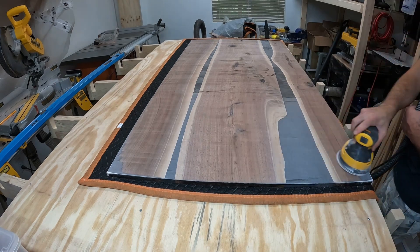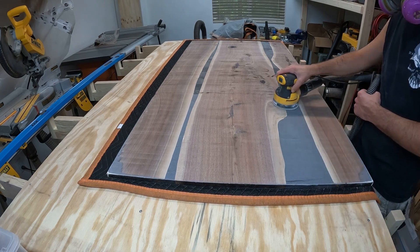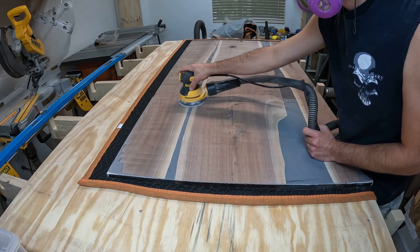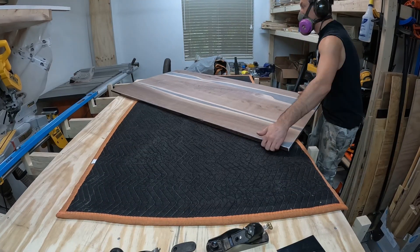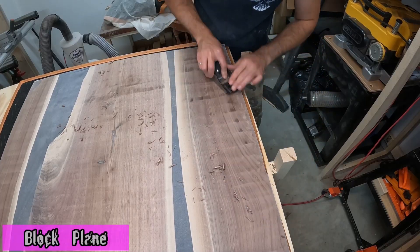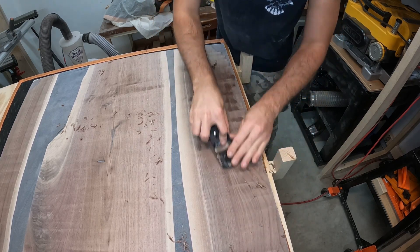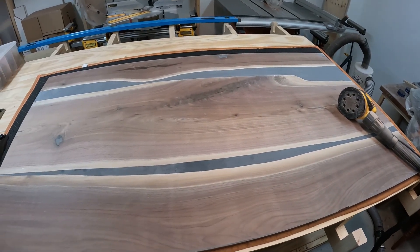Quite a bit of sanding to get this one cleaned up. Without a big wide belt sander, and having flattened in the orientation I did, this is what's necessary. Some people use a belt sander, but I find that creates almost as much of a new problem with sanding marks. I'd rather take a little extra time with the orbital. When I flipped it over I tried using the block plane to take down some high spots — it worked alright, but I did get some tear out, which I wasn't happy with. Luckily it was on the bottom side.